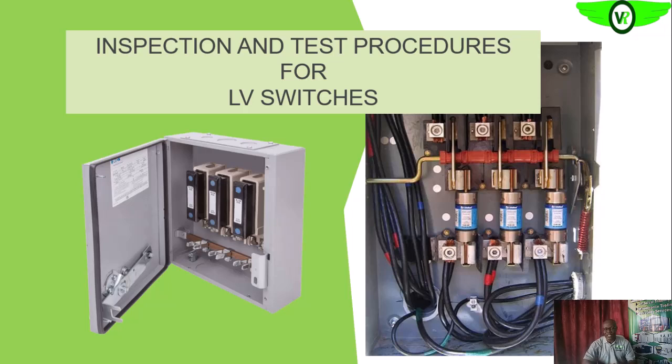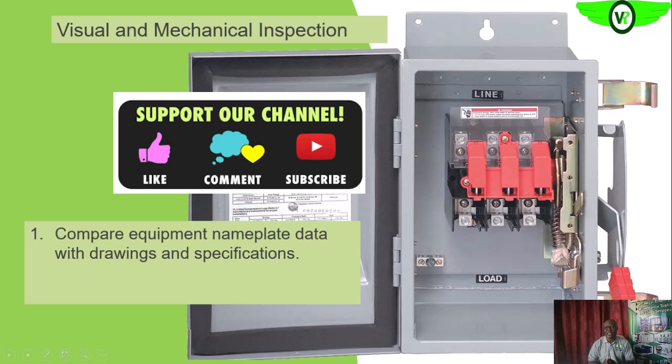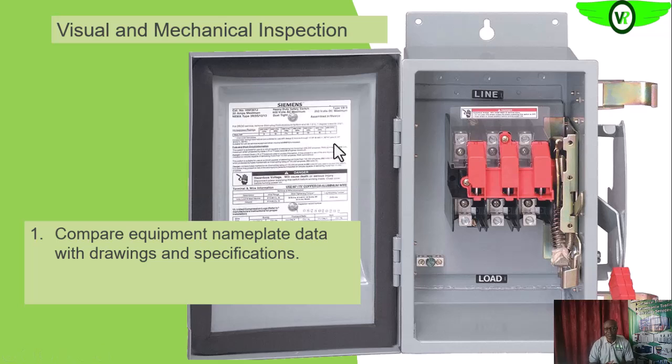Under this section on inspection and testing of electrical equipment, we are going to be looking at low voltage switches — both the physical mechanical inspection and electrical inspection or tests on these low voltage switches. First, what we need to do is compare the nameplate information with what we have in the specification sheet, or compare it with what we are expected to have on the electrical drawings of that particular circuitry.